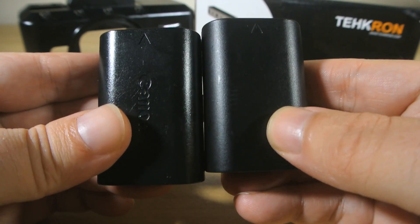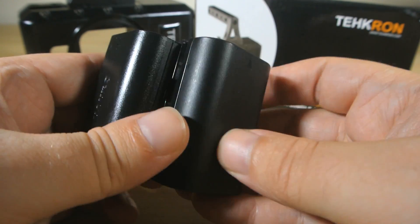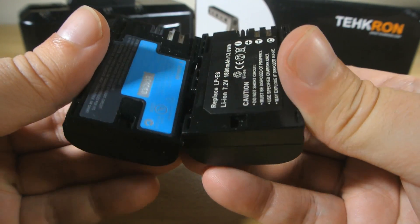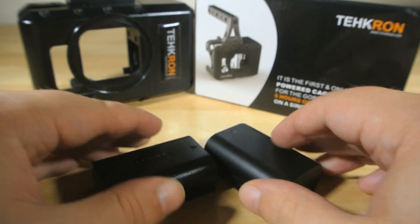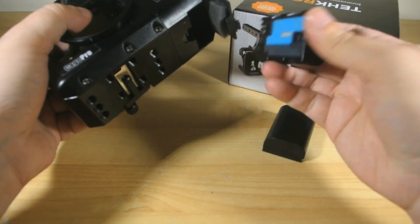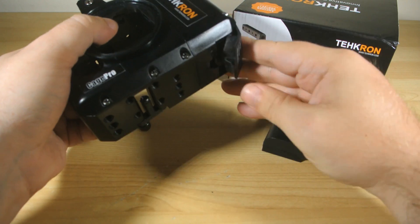As the box says, just one of these batteries will power up your GoPro for 5 hours in its standard setup. A little less, of course, if you're using the LCD backpack screen like I do, or are actively using the GoPro's built-in WiFi, because naturally both those things chew up the juice a little bit faster. But we'll come back to that.